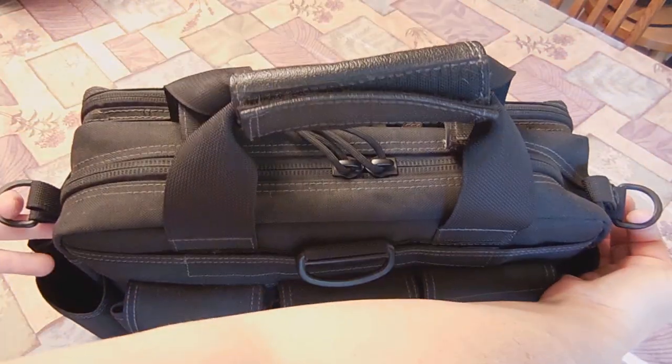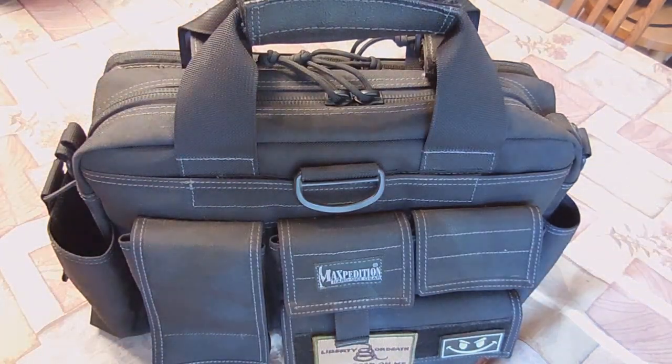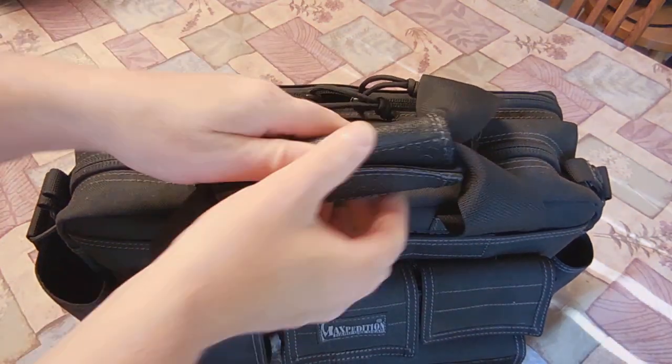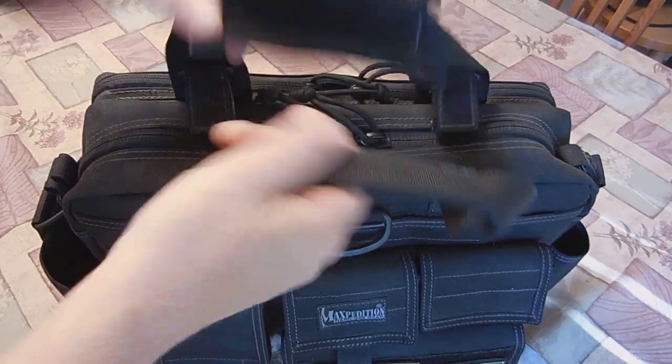Here are the two D-rings. It came with a shoulder strap — a 2-inch padded shoulder strap. I don't use it, so I don't have it. But I've heard now it only comes with a 1-inch strap — you'd have to check with Maxpedition or whoever's selling it. You've got a nice rubbery thick handle up top with Extreme Velcro, two handles.